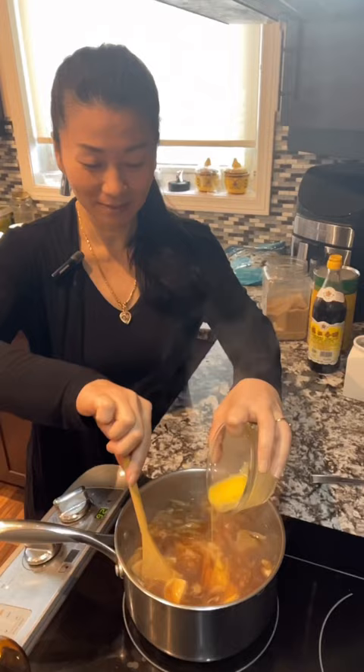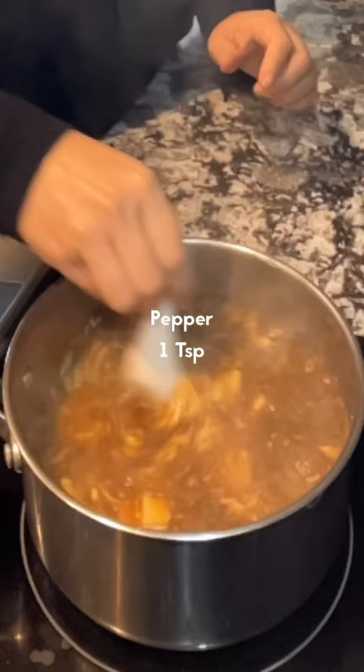Slowly stir and add in the egg. Add 1 tbsp of black Chinese vinegar and 1 tsp of ground pepper. Turn off the heat, add 1 tsp of green onion and some sesame oil.